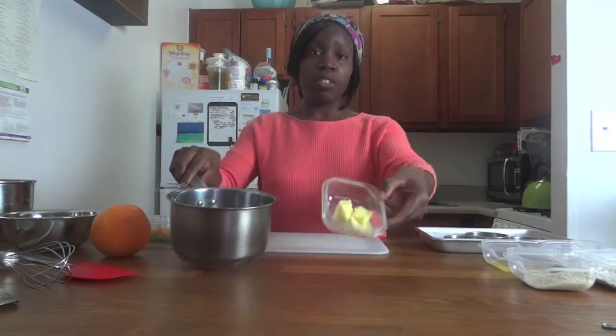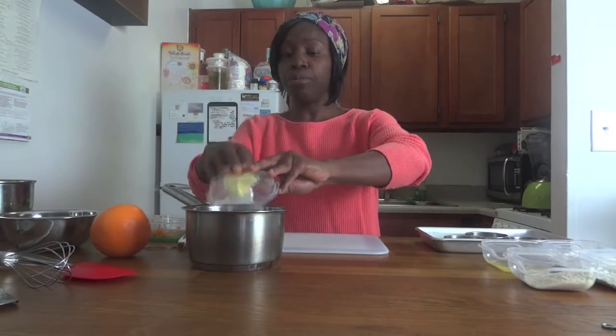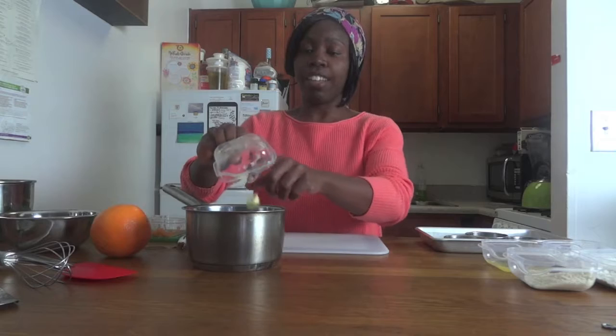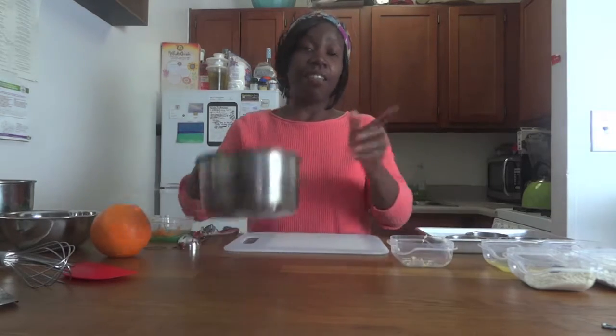First, to start off with our brown butter. Just take some butter, about an ounce of butter, put it in a pot. I'm going to allow this to basically caramelize.